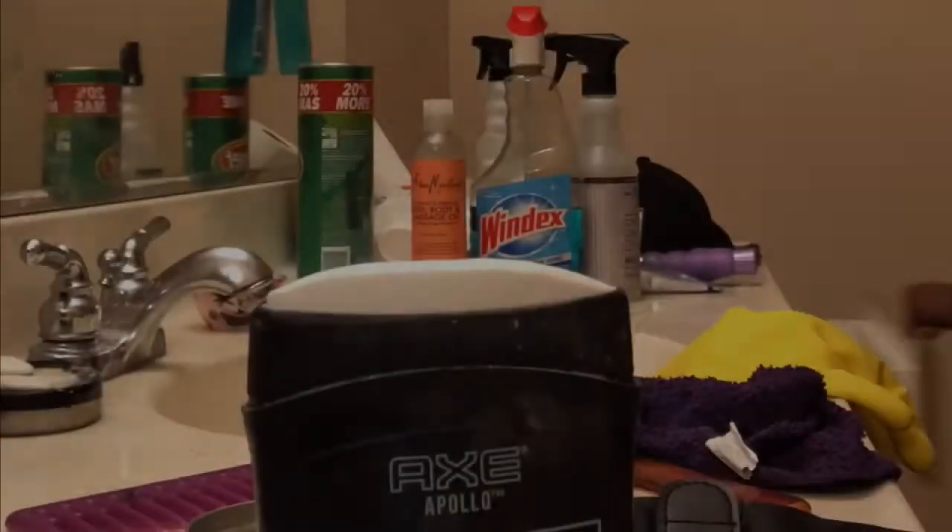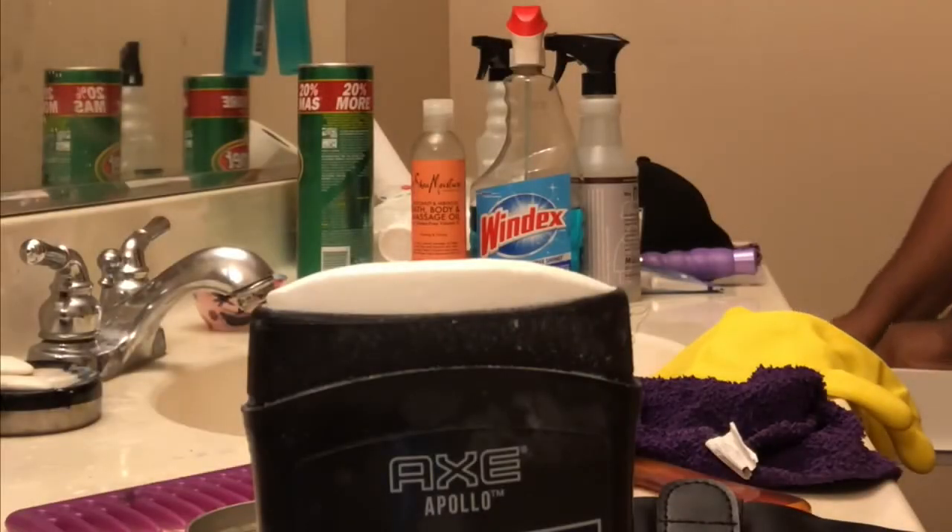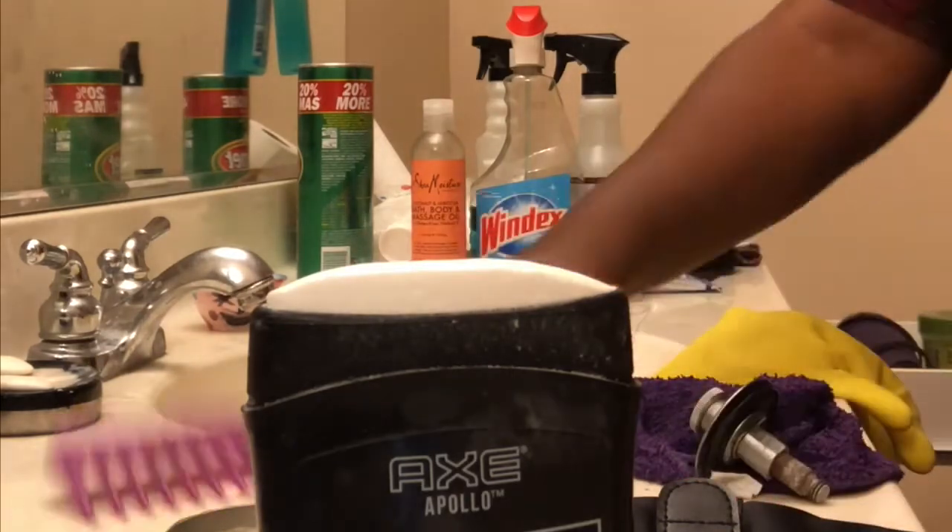As you can see, I got a pretty good workout just cleaning the shower and we're not even halfway done. Here we have Mrs. Meyer's Tub and Tile again to clean my toilet, which I did off-camera.